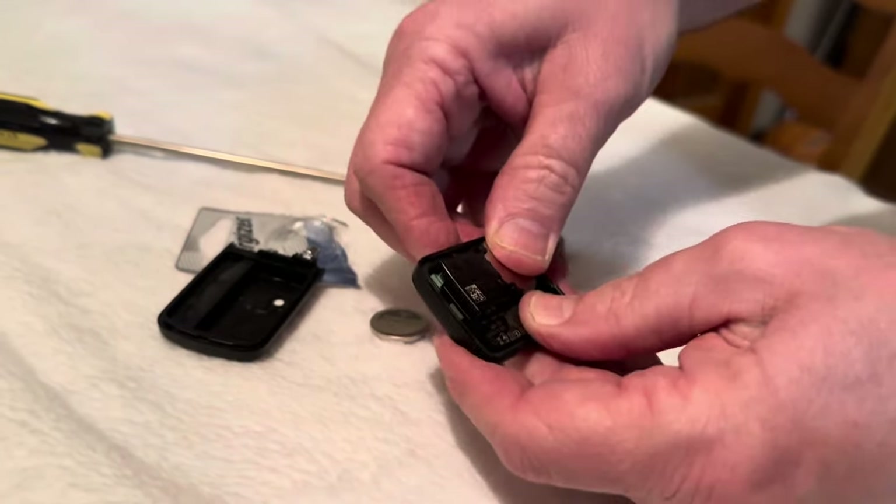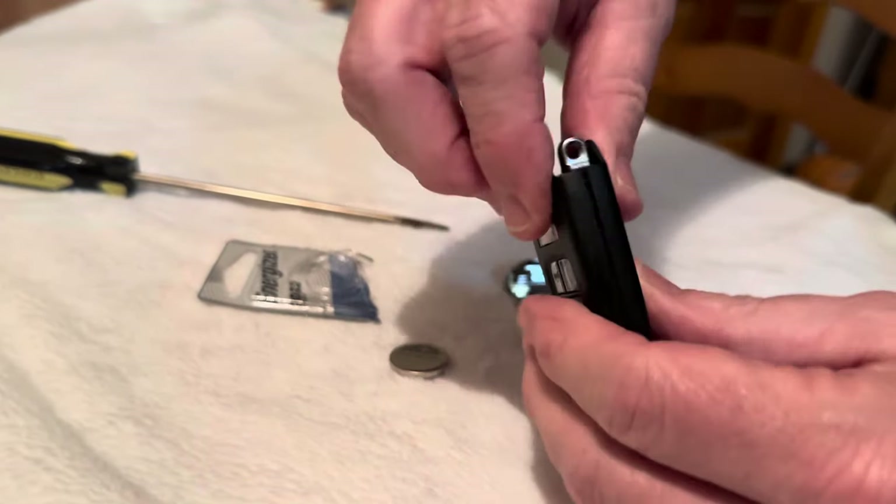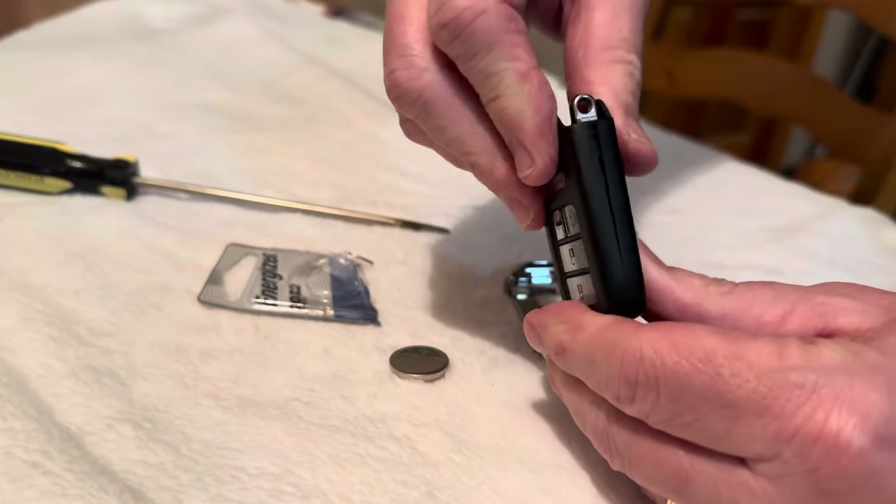Smash the thumbs up button for me and I'll see you in the next video. But this is the simple part — I showed you the hard part; it's not really supposed to be that hard.